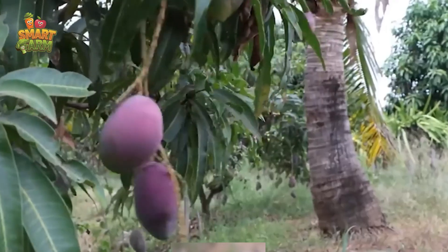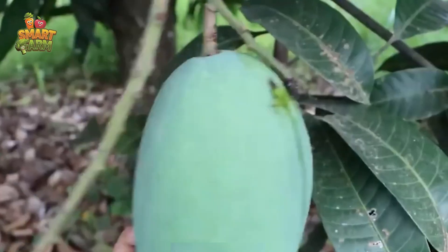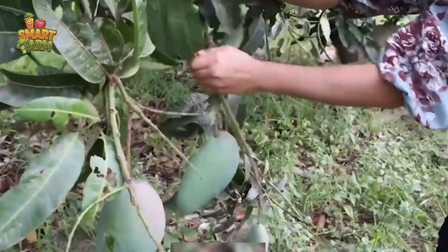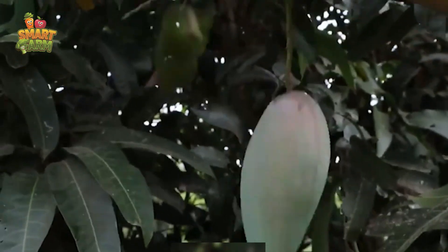Prior to the deadline, we meticulously inspect the mangoes to ensure optimal conditions for harvesting. With utmost care, we handpick the ripest mangoes using a variety of tools, including knives, shears, and ladders to ensure precision.